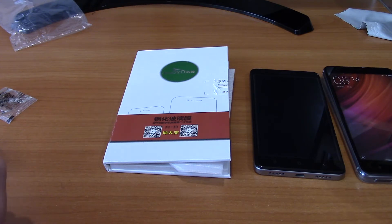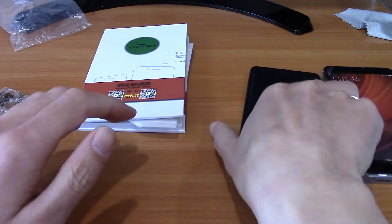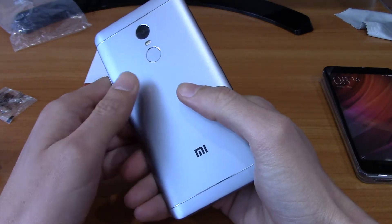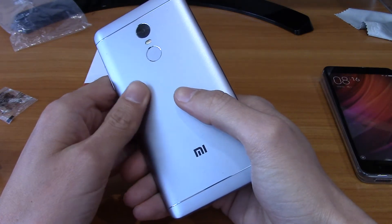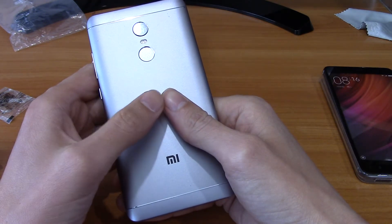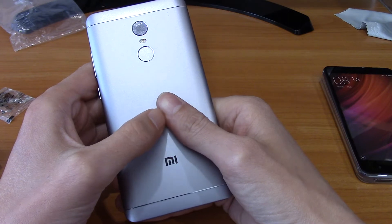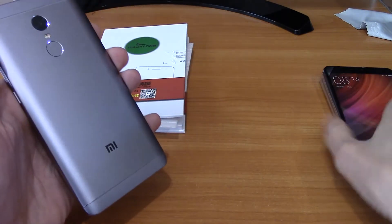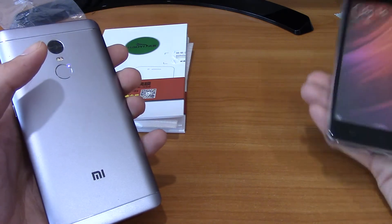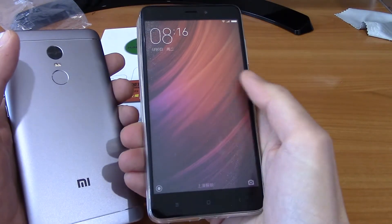Today I want to tell you about the Xiaomi Redmi Note 4X. As you know, the Xiaomi Redmi Note 4X is the same as the Xiaomi Redmi Note 4 Global. It has a Snapdragon 625 chipset. It has some differences with the Xiaomi Redmi Note 4 MTK version.